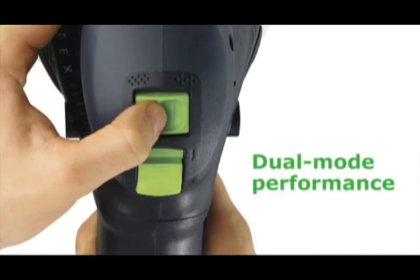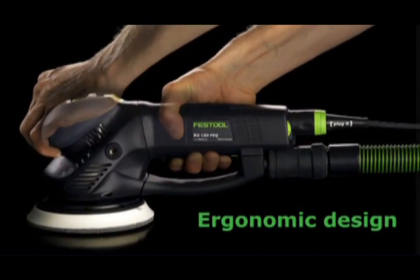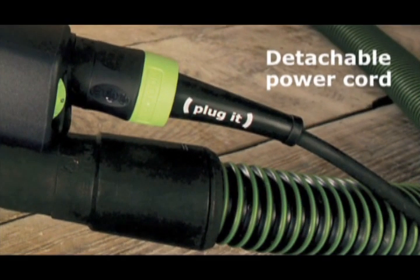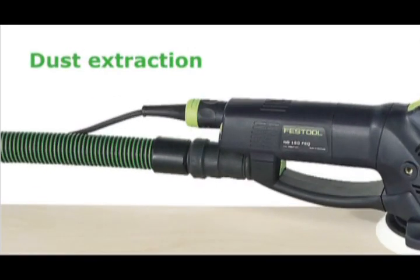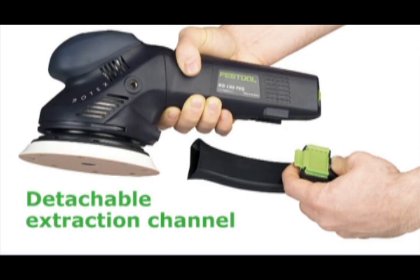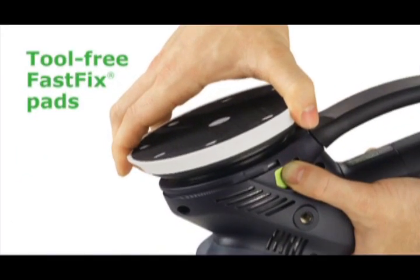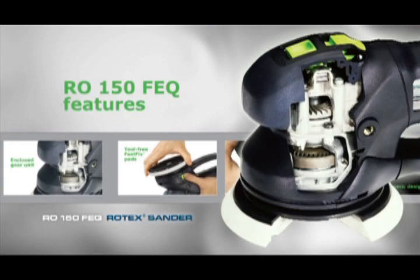Dual mode performance. Ergonomic design. Edge protector. Detachable plug-it power cord. Dust extraction. Detachable extraction channel. Enclosed gear unit. Tool-free FastFix pads. The Rotex RO-150FEQ.